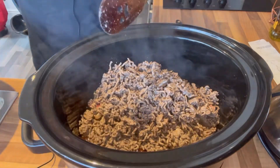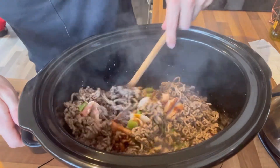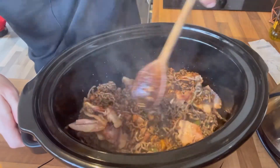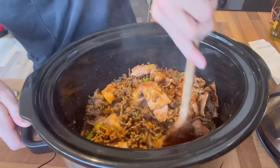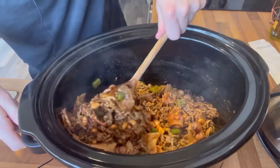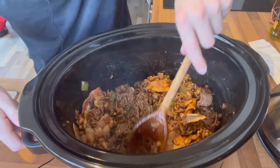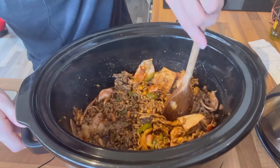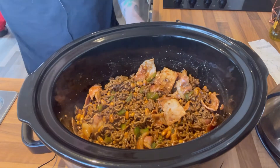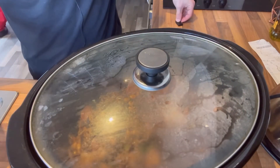It doesn't look very appetizing at the moment — I'm sure you're thinking that — but we're going to get it all mixed in now with the bean mixture, bacon, and peppers. Make sure it is well and truly coated. Smells pretty nice to be fair! Make sure you're bringing it all up from the bottom — you don't want to leave anything unseasoned. Now we're going to turn it up to high and cook it covered for one and a half hours.